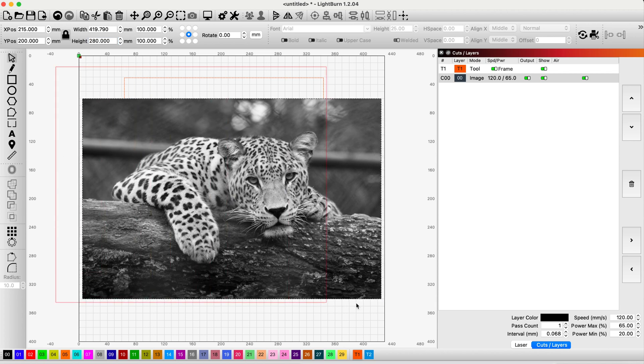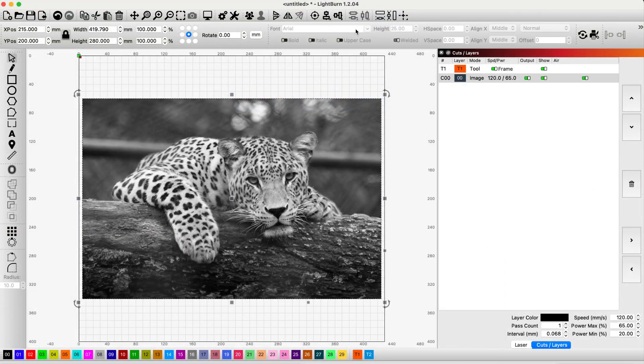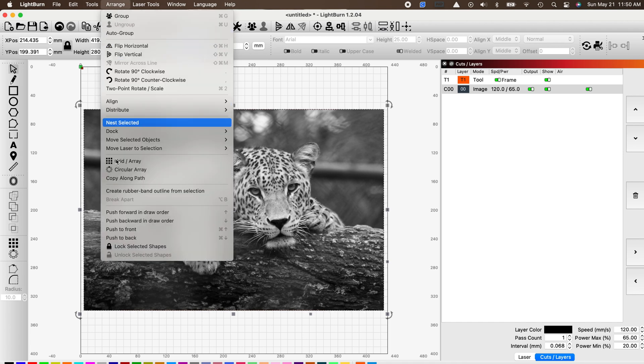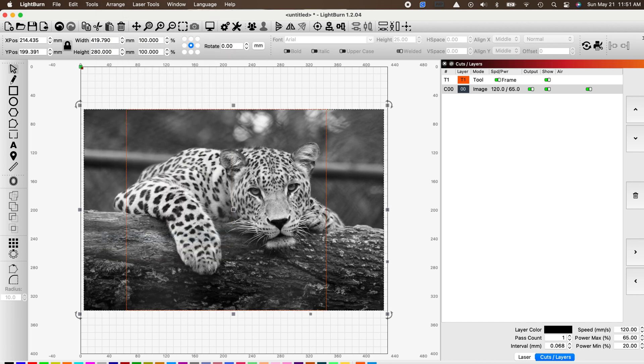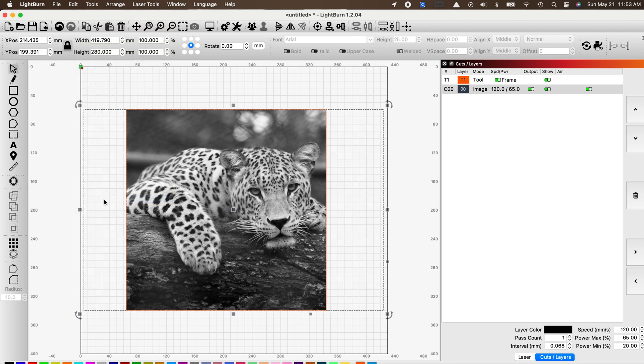I can come across here, highlight everything, and up at the top right align it on the horizontal center. At this point we need access to our tool square, but our image has it covered up, so we highlight the image, go into Arrange, and right at the bottom push it to the back. Now our tool square of 280 by 280 comes into view. With everything lined up, if we highlight the entire selection incorporating both the tool square and the image, we go to Tool and right at the bottom click Apply Mask to Image, which trims our image right down to the size we need for our engraving.